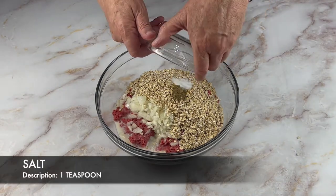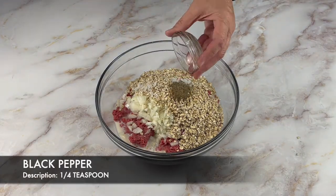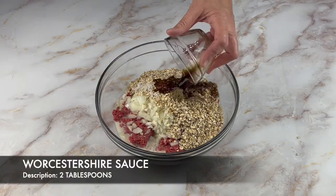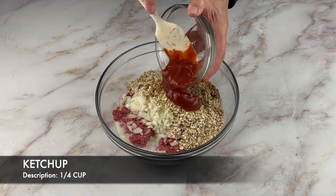One teaspoon of salt, a quarter teaspoon of black pepper, two tablespoons of Worcestershire sauce, and a quarter cup of ketchup.